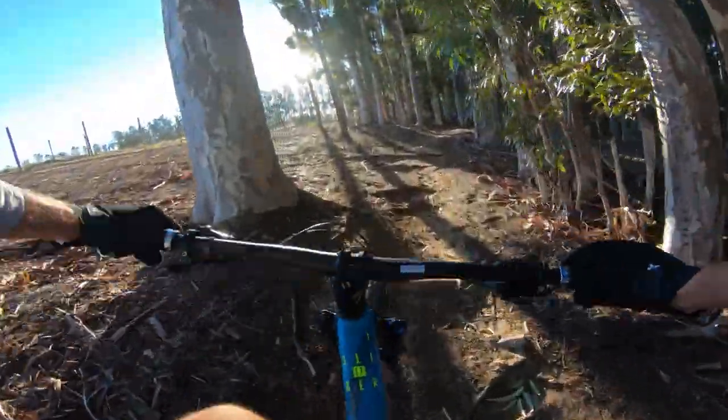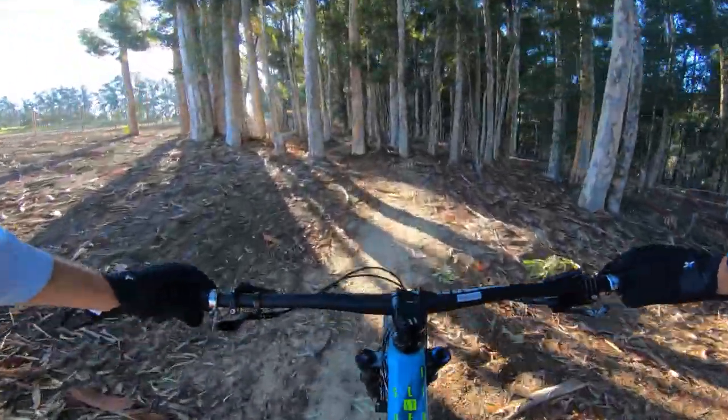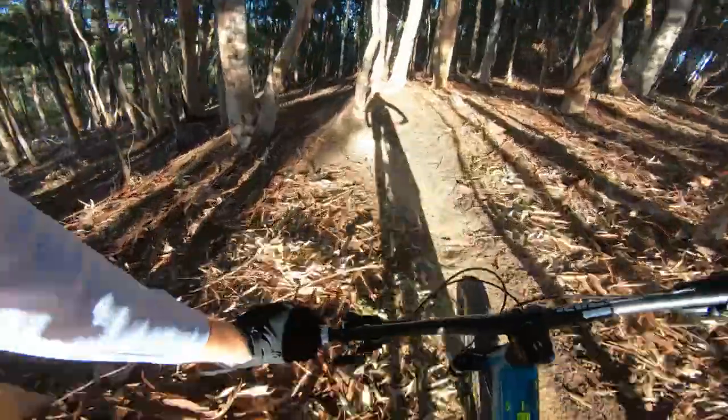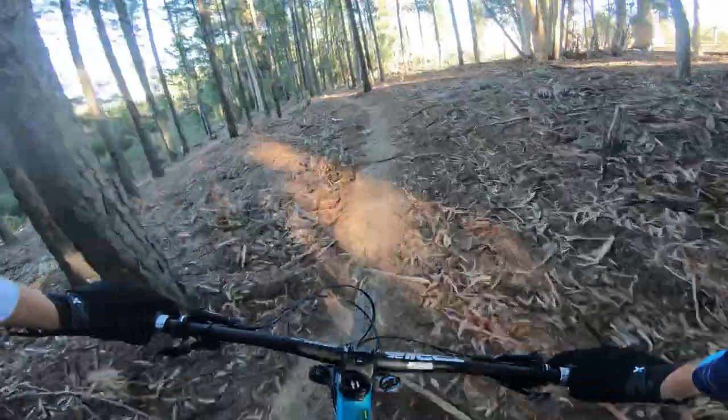The Slider uses Burst LT suspension — long travel enduro-specific suspension that's small bump compliant and big hit capable. Super short links give you a lot of stiffness and a solid rear triangle to eliminate flex and unnecessary pivots. Damping is handled by a RockShox Monarch RT3 Plus piggyback shock.